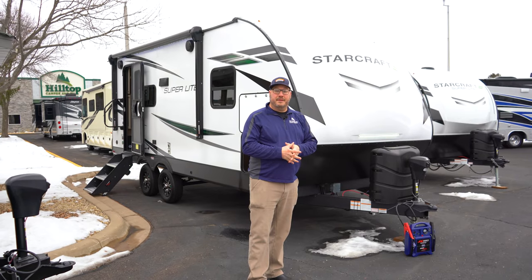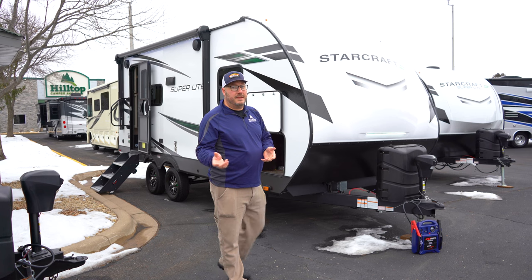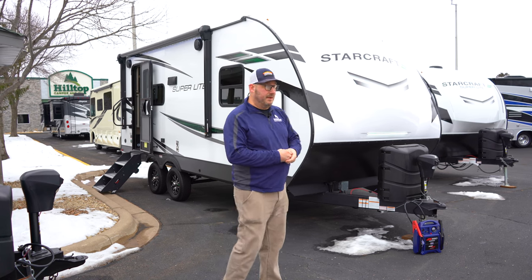Hi, I'm John with Hilltop Camper and RV and I'm here to show you the StarCraft 212FB. It's a 2023 here at Hilltop Camper and RV.